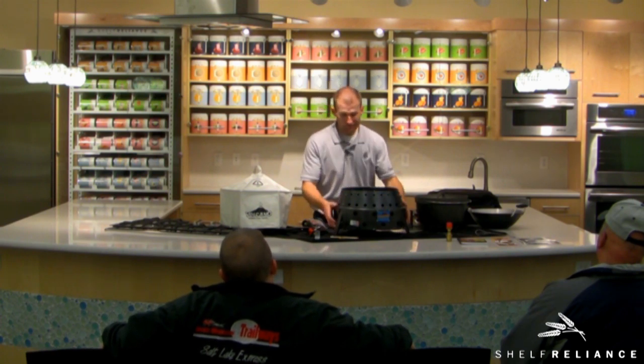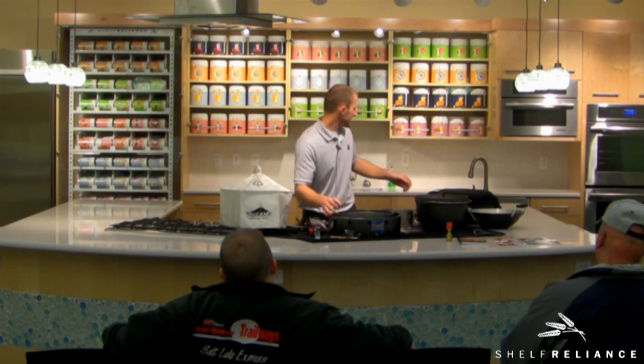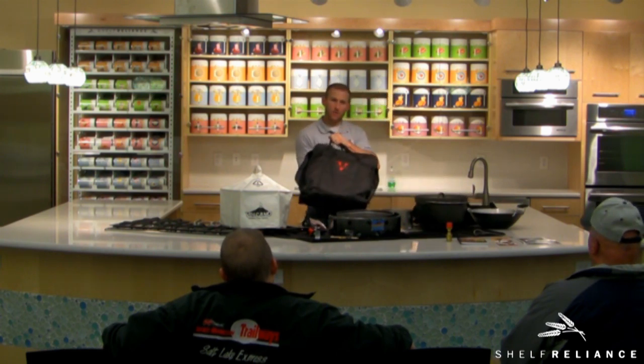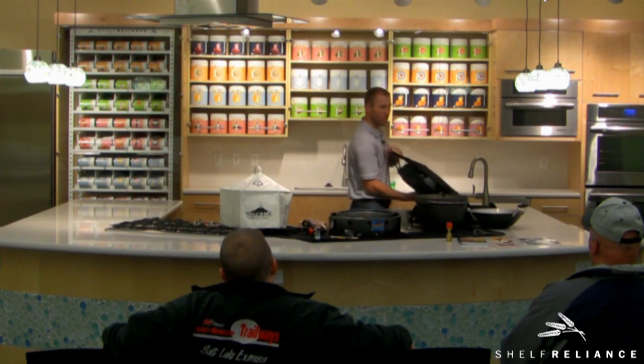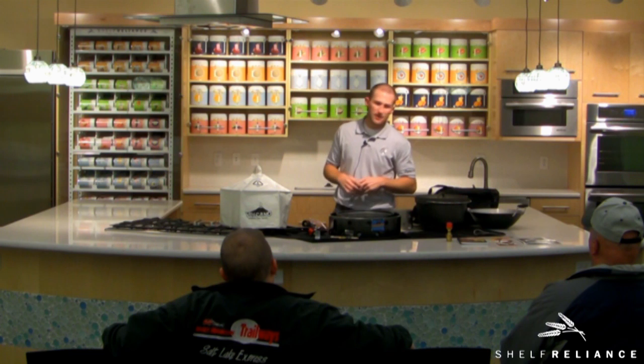I've used little wood pellets too — obviously they'll fall through the grate, so just put tin foil on top, poke some holes in it so the air can get underneath, and fill it full of pellets and you're good to go. It's going to cook with whatever fuel source you have, very efficiently. When you're done, it collapses right down and everything fits in the storage bag.